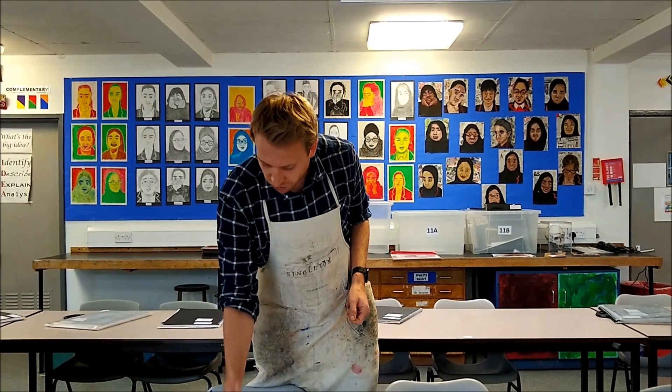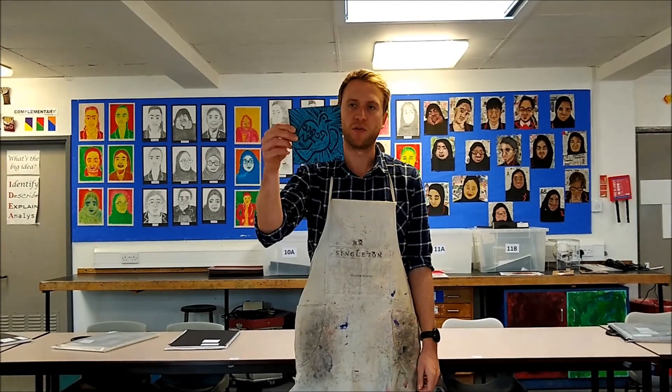Hello. Today I'm going to show you how to print a lino. This is the process after you have cut your lino.